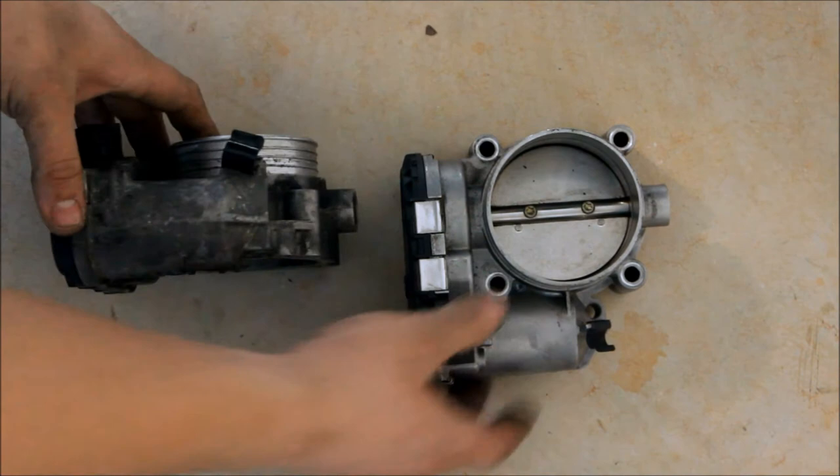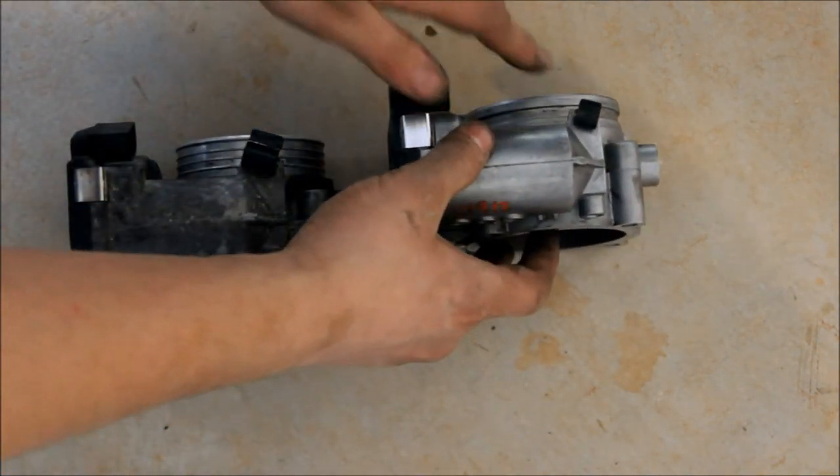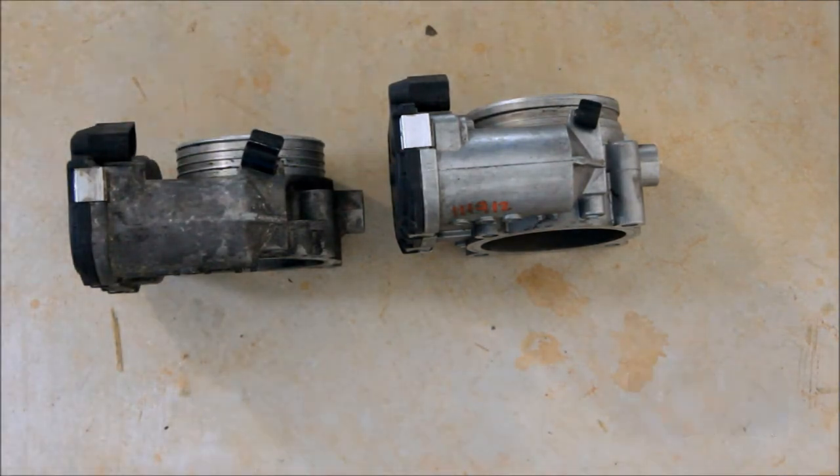The larger throttle body will require longer screws. The threading may vary depending on the intake manifold that you have, but a 50mm long screw will be sufficient for holding this throttle body snug against the intake manifold.